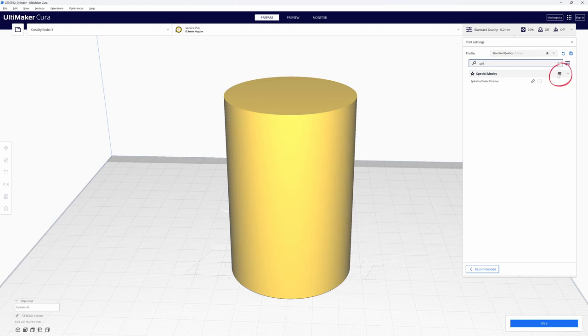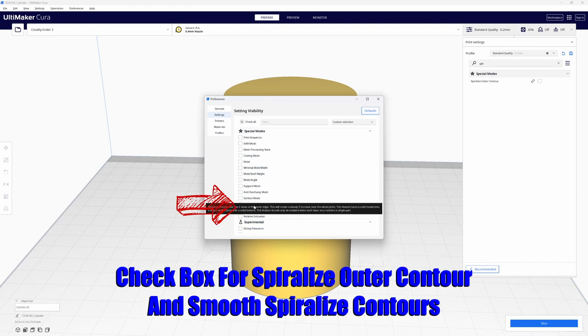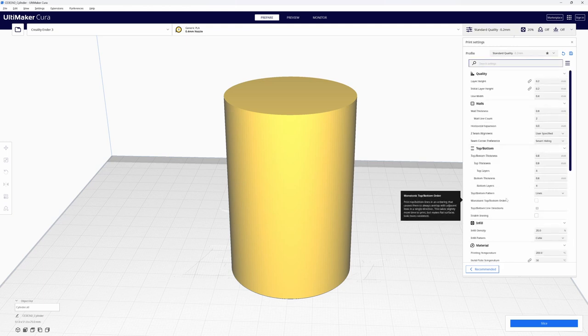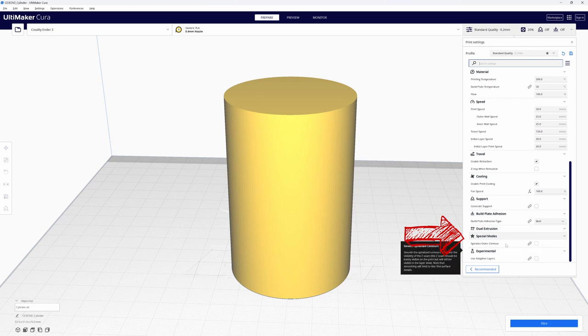Click on the settings symbol — I'm not sure what that is exactly; I'm used to seeing a gear for settings. Somebody really needs to give that symbol a name — if you have a good name for it, post it down in the comments. After clicking on that symbol, the settings visibility dialog box opens up. Check the box for Spiralized Outer Contour, and you can also click on Smooth Spiralized Contours. It's supposed to smooth out the Z seam, but if vase mode is actually seamless, it may be unnecessary. Scroll down in the printer settings until you reach the Special Mode section — that's where you'll find Spiralized Outer Contour.